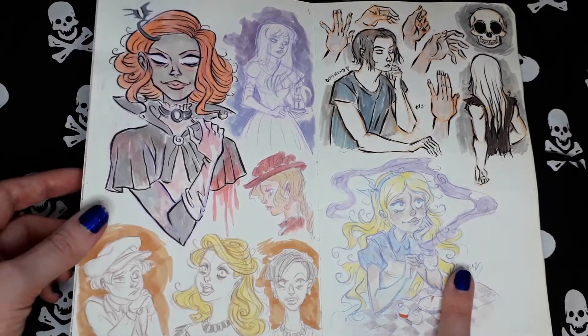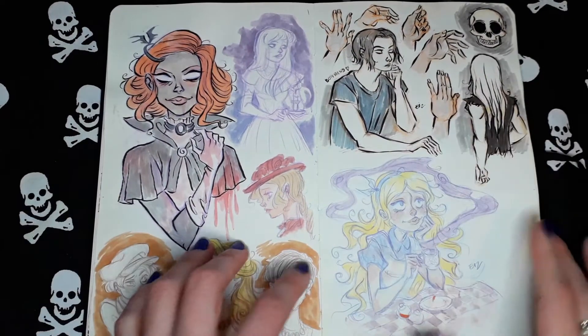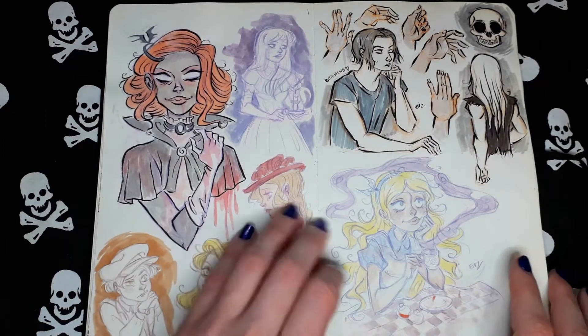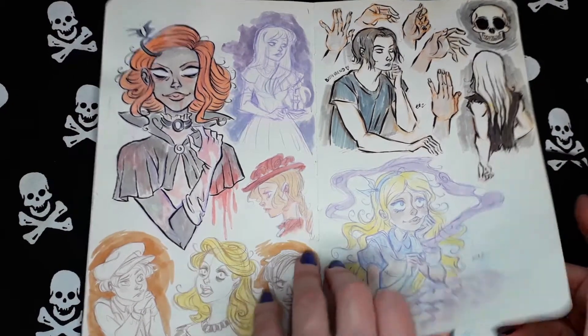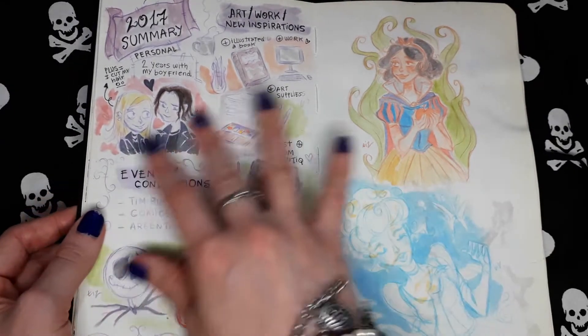Random Empire Girl. This is my boyfriend — I used him as reference. Kind of a 2017 summary — the stuff I did in that year, my accomplishments, I guess.